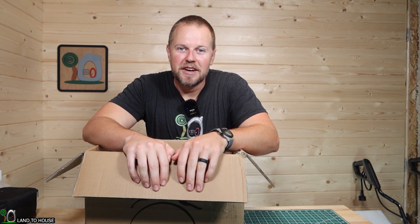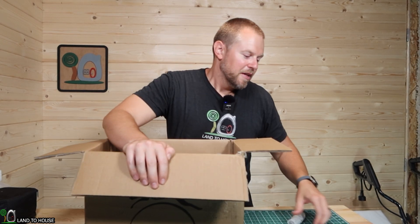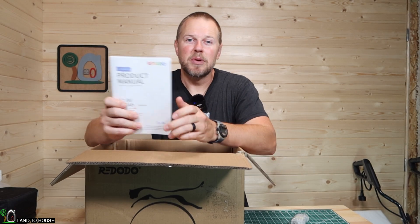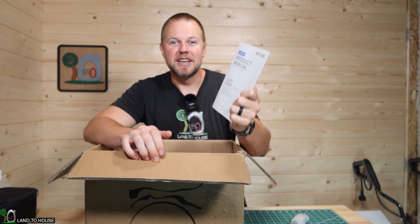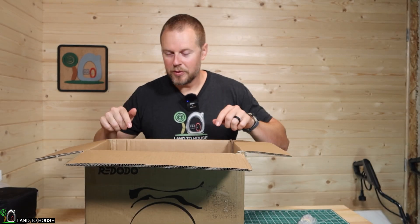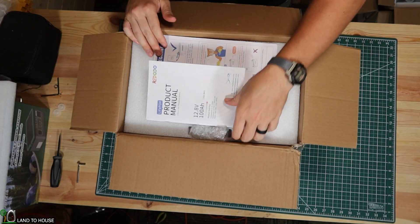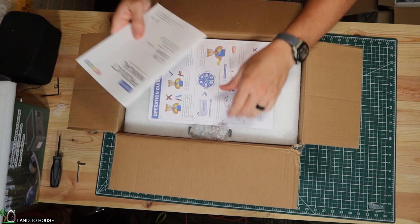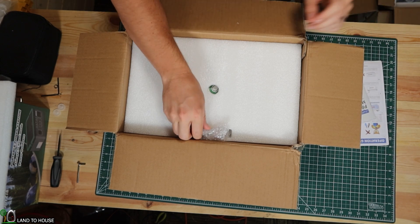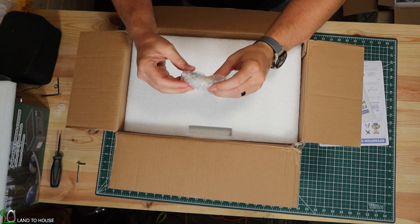My very first impression on this before we even look at the battery: the instruction manual that comes with this thing is excellent — probably the best instruction manual I have seen in a long time. We'll look at that in just a bit. In the box it has a nice instruction booklet and then a quick reference guide. It has some good tips in there.